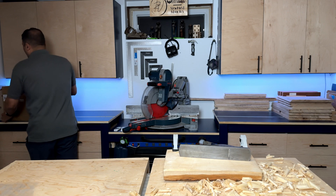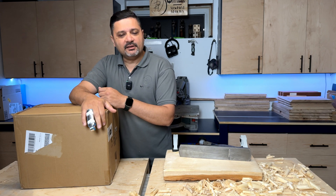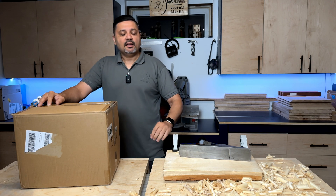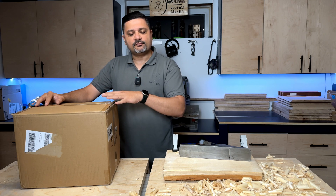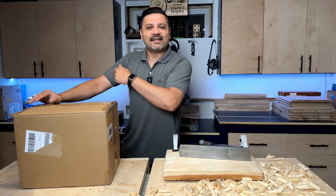When Viva reached out and gave me the opportunity to review their one-third horsepower rotary vacuum pump, I saw an opportunity to build something unique that would solve all my problems — and maybe some of yours as well. Before we get started, I want to mention that Viva did send me this pump, but the opinions in this video are my own and they have no influence on what I say. At any rate, let's get this build started.